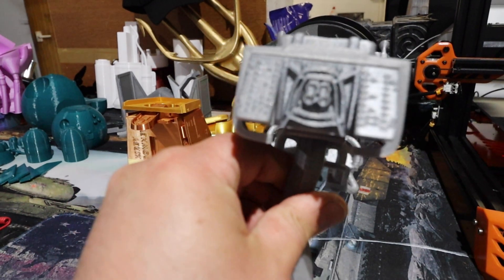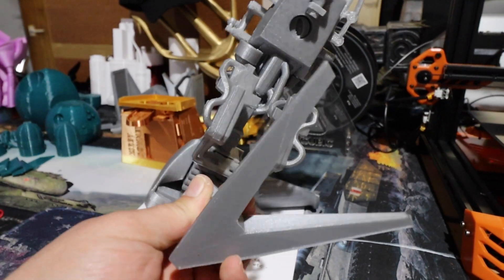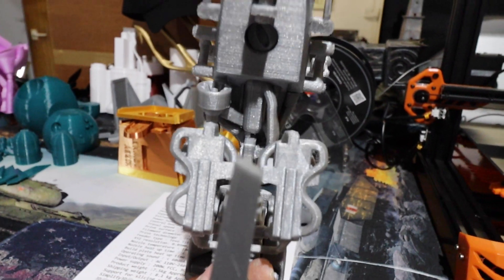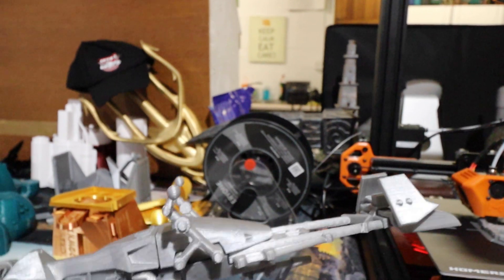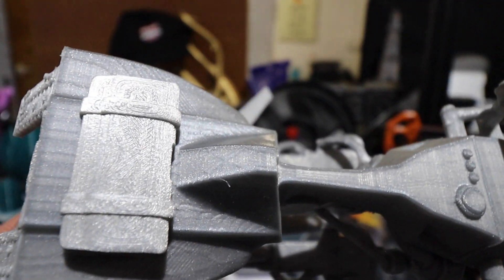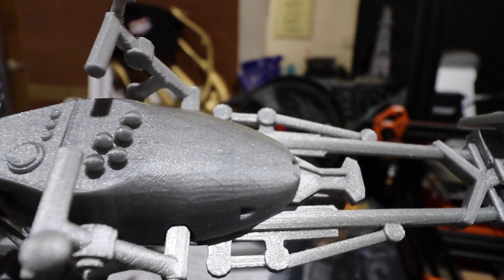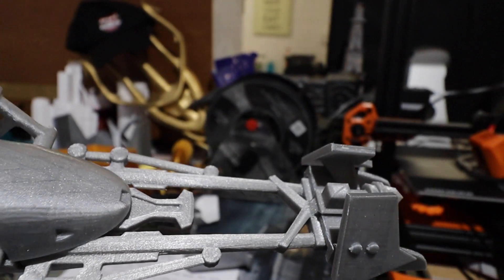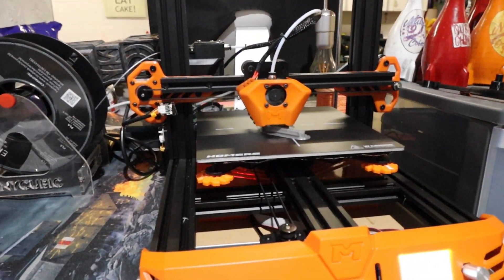You can see we printed this speeder — like I said, it wasn't printed all in one, it's printed in several parts. As you can see it just came out incredibly well. I can't fault this printer and I can't rate it highly enough.